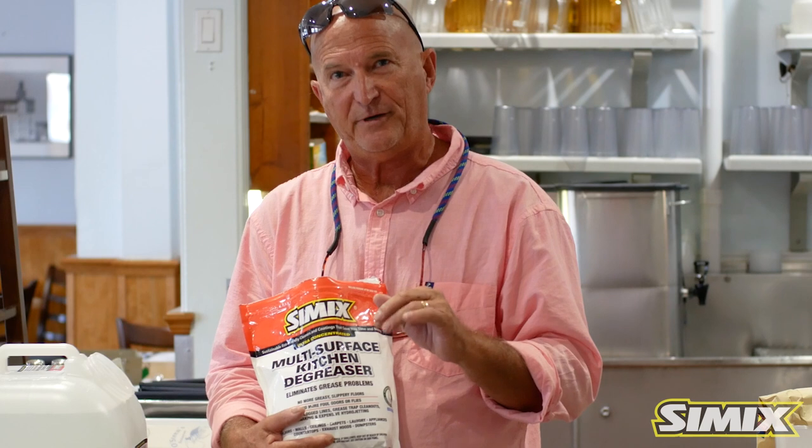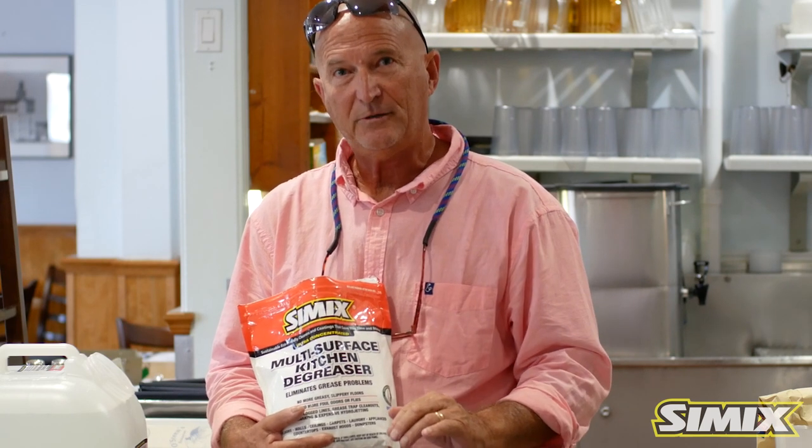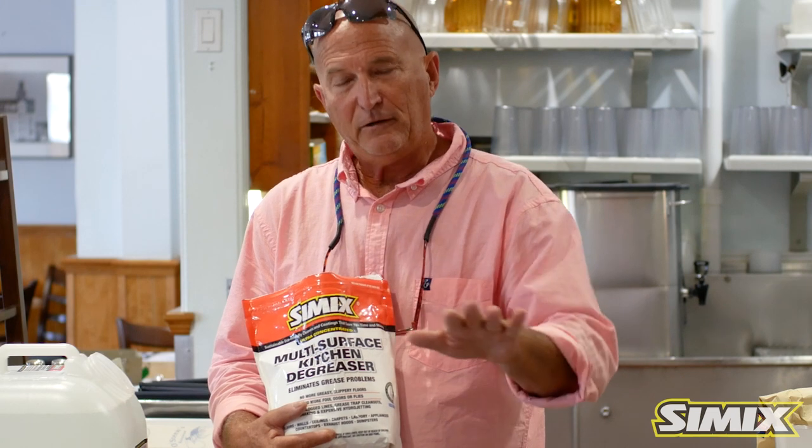I'm in a high traffic restaurant here today. I'm going to show you how to eliminate heavy duty grease, handle everyday cleaning on countertops, windows, and more. I'm going to show you the dilution ratio.